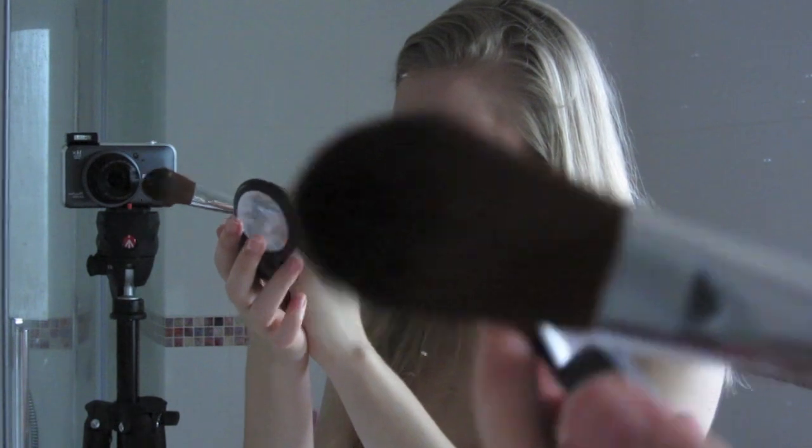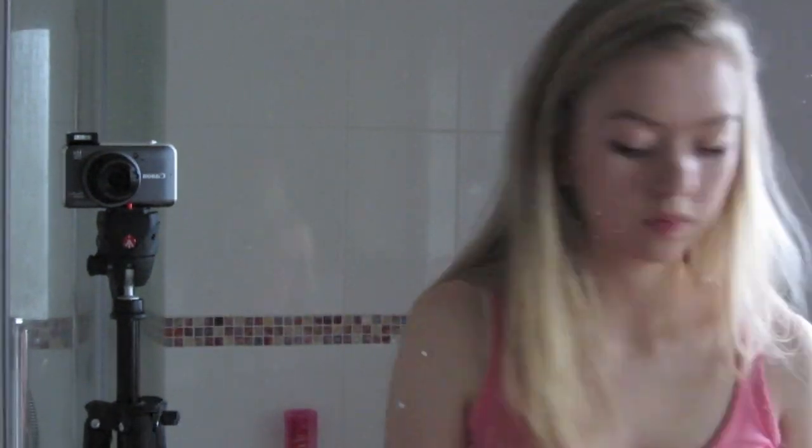Now I'm taking blush — this is the MAC Blush in the color Well Dressed. It's just like a normal baby pink, and I'm using the Body Shop blush brush and applying that lightly on my cheeks. Then I'm taking the ELF Mineral contouring palette and using the same blush brush to contour my cheeks. Now I'm just making sure the eyeliner is still nice and smudgy.